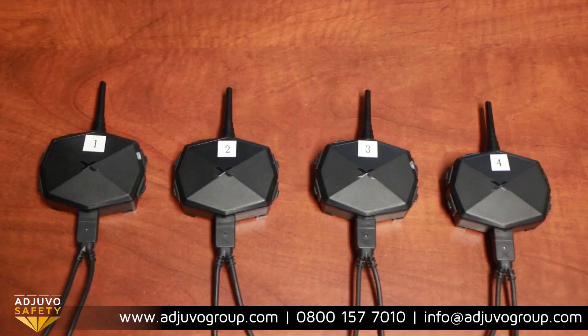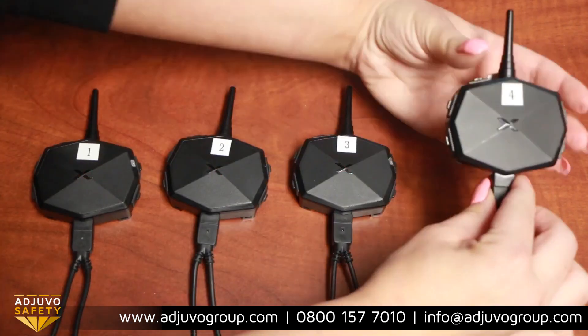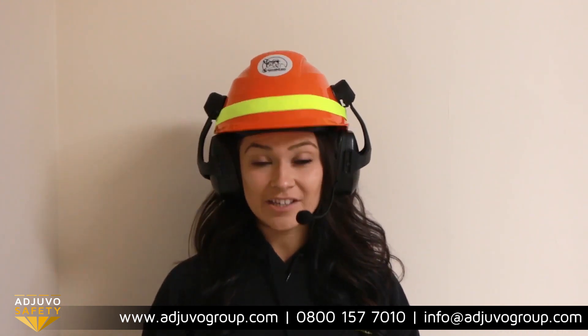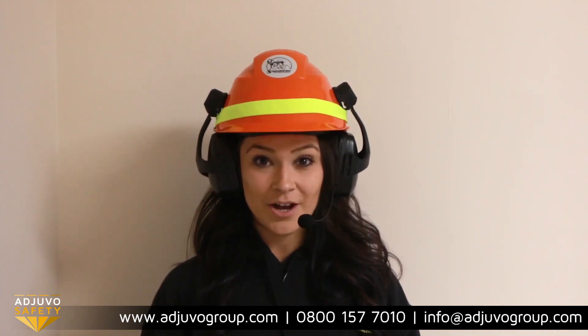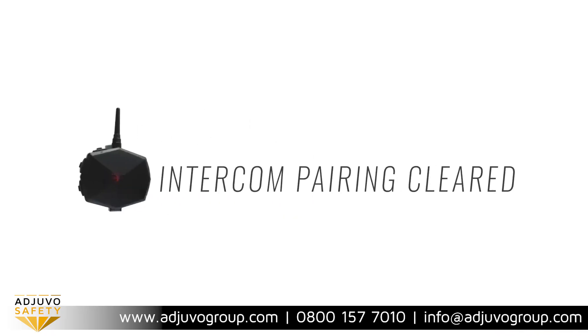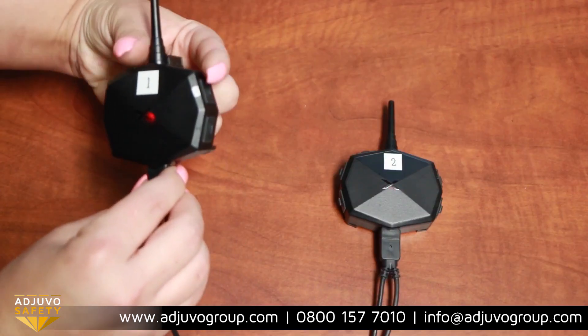Before you pair intercoms, you must clear all previous pairings. This is easily done by simultaneously holding down the two buttons on the right labeled A and B. You'll know you've done this successfully when you see the red light flashing in the center and you hear 'intercom pairing cleared.'